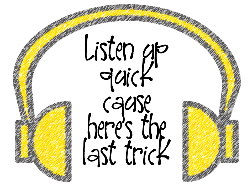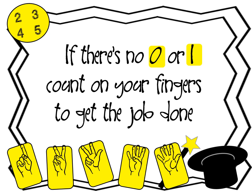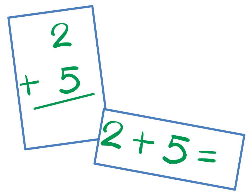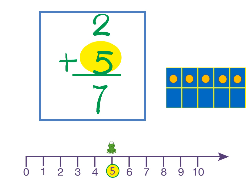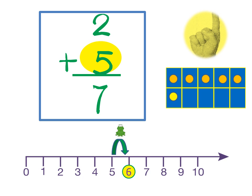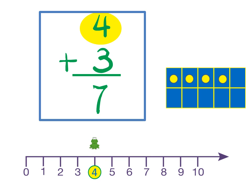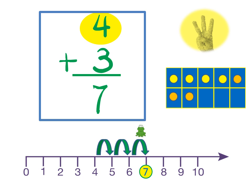Listen up quick, here's the last trick. If there's no zero or a one, count on your fingers to get the job done. Find the bigger number and count it up. Two plus five — bigger number five — count it up: six, seven. Four plus three — bigger number four — count up: five, six, seven. Four plus three is seven.